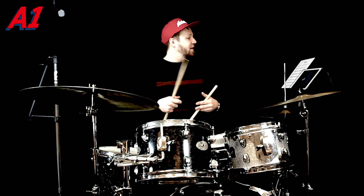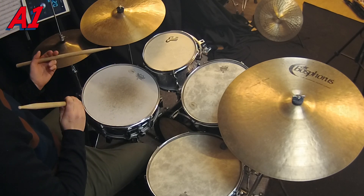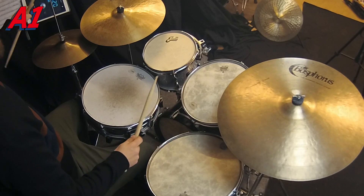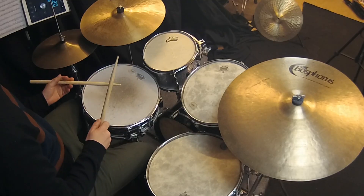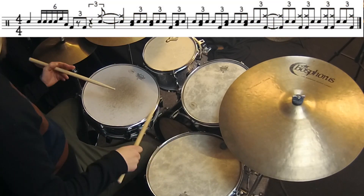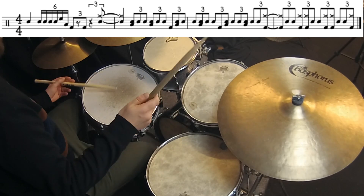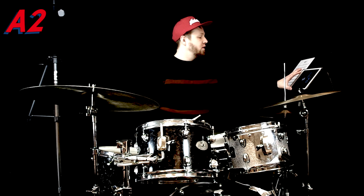The last bar of that line is triplets grouped in two — or four — depending on how you see it. So the whole line in this tempo is...